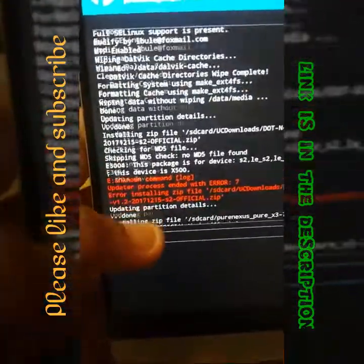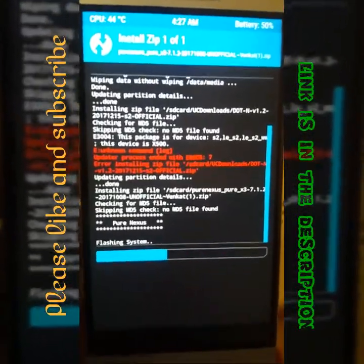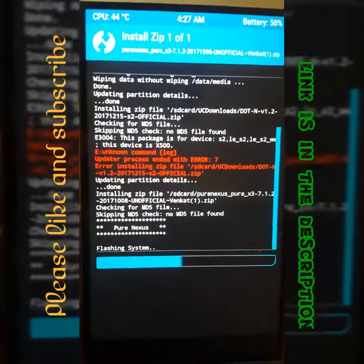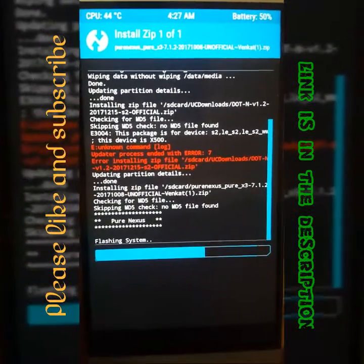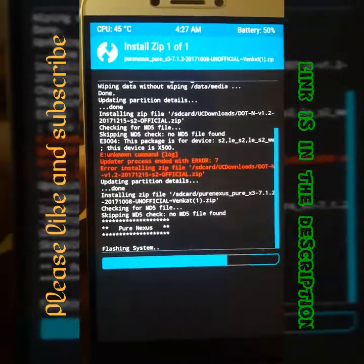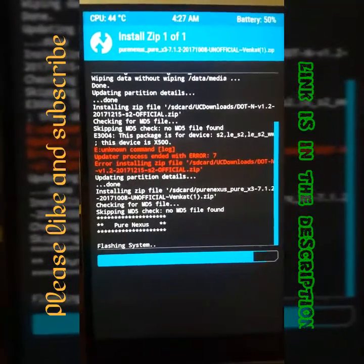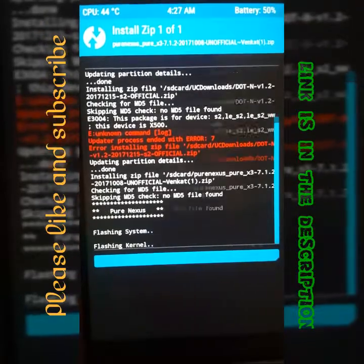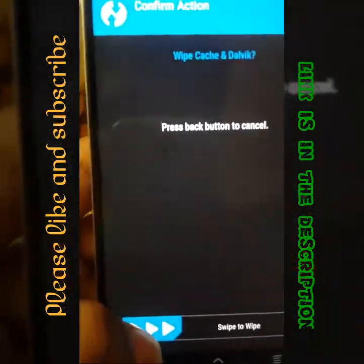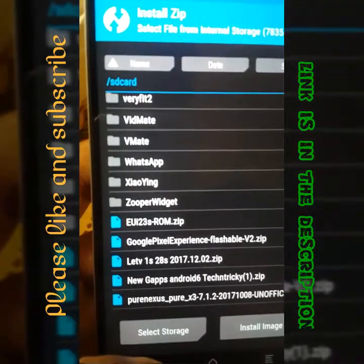In this ROM, GApps is not supported — sometimes it supports the GApps file. Just click on Wipe, then swipe to wipe. The GApps is not supporting here.